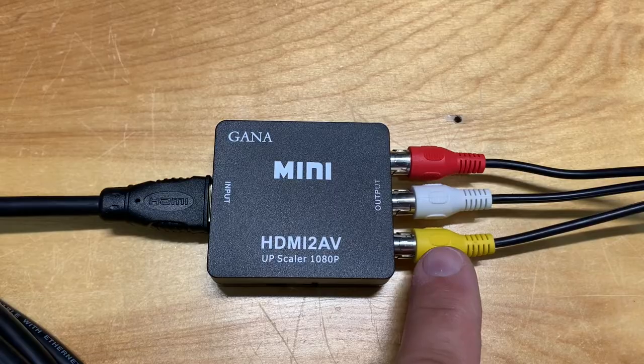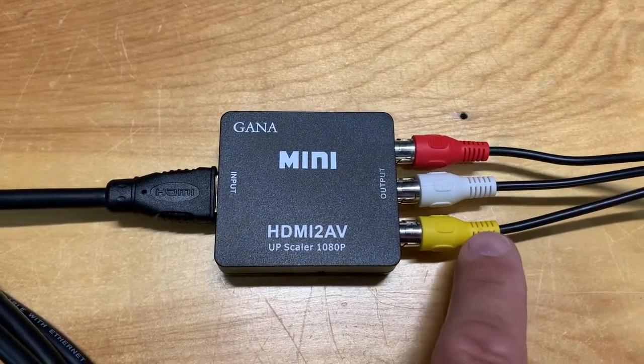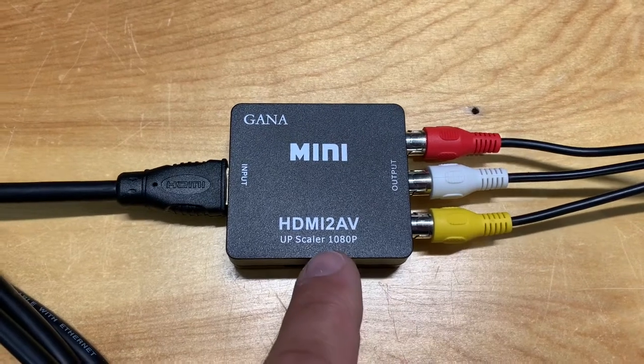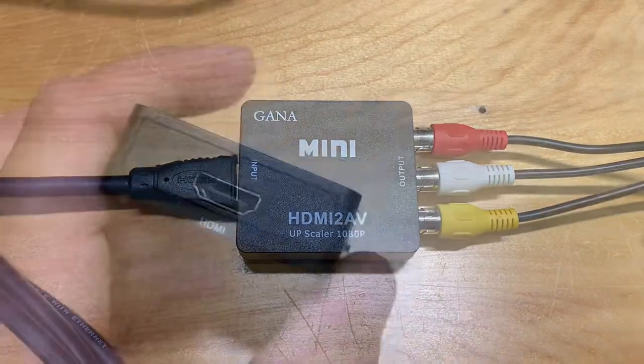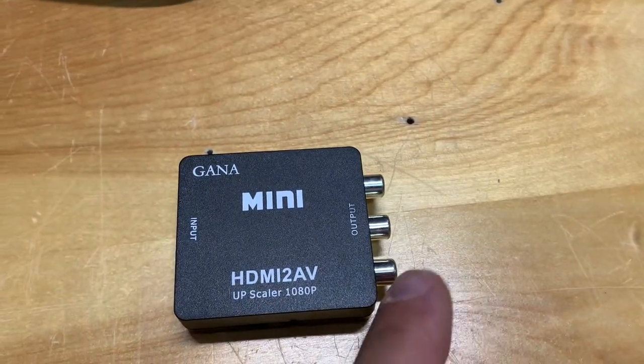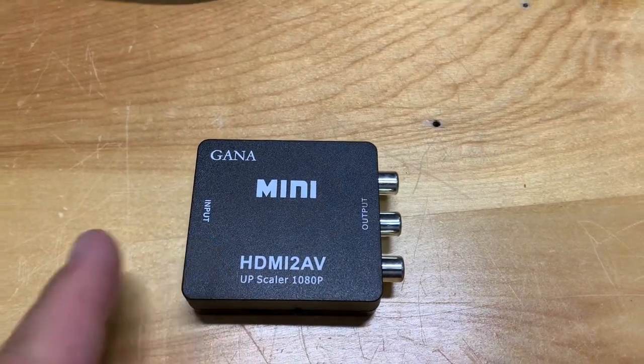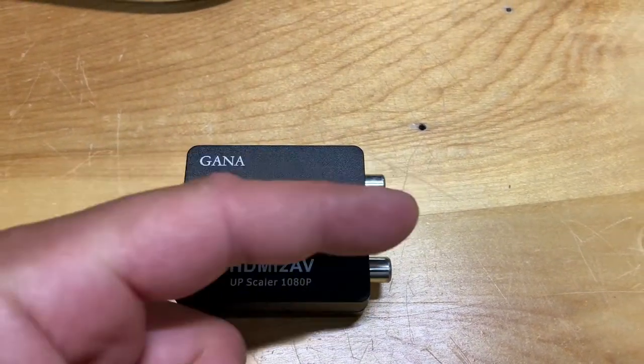Realistically, with this type of converter, you're not going to get a digital signal output, even though it does say it upscales. Also, this device will not work backwards — you cannot plug in something with RCA jacks and get an HDMI signal out. It only goes one way.